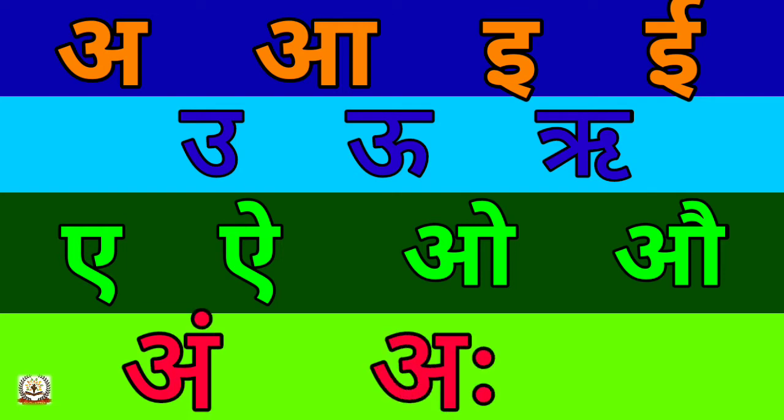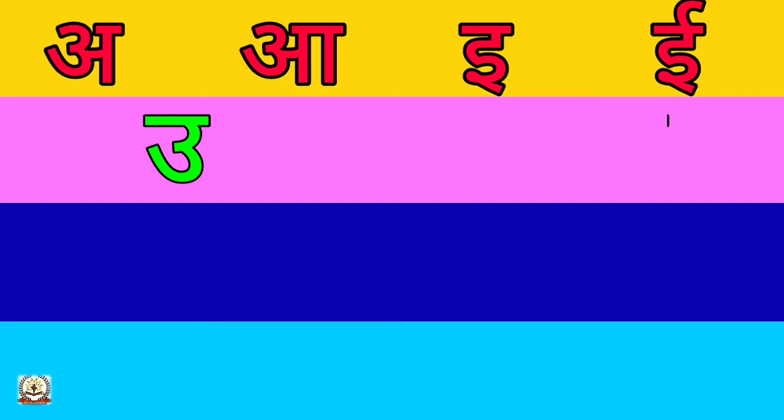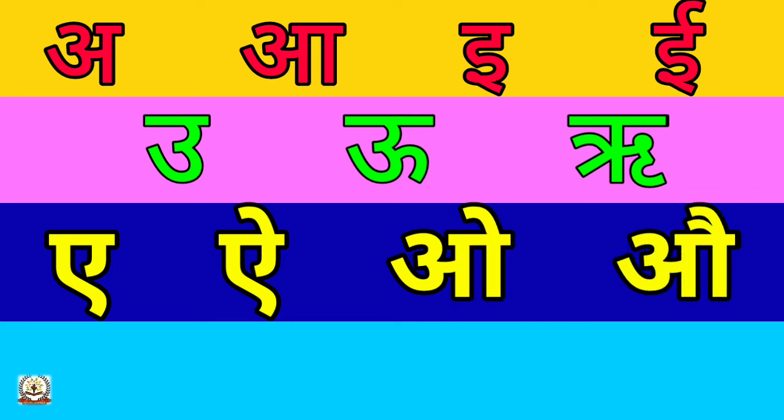Now let's learn the words starting from each alphabet. A - Anaar, A - Aam, I - Imli, E - Eent, U - Ullu, U - Oot, Ri - Rishi, E - Ainak, O - Ot, Au - Aurat.